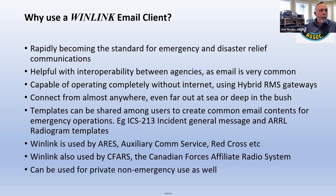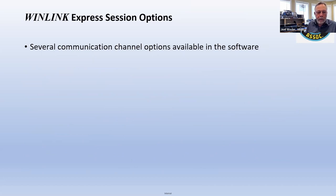It's a common system, and of course you can use it if you're a ham for non-emergency use — you're not limited to disasters. There are several channel options available in the software, and I'll show you those in the actual software.